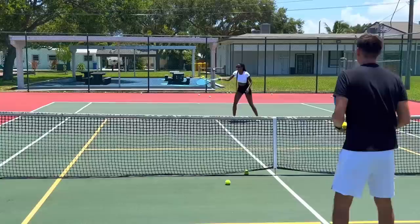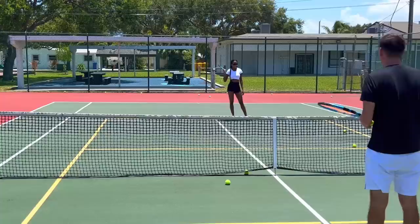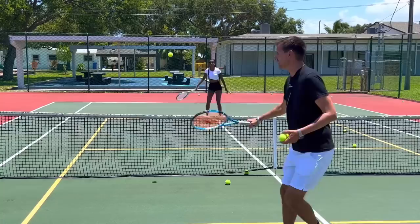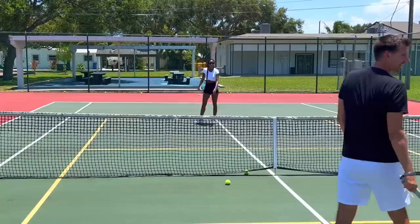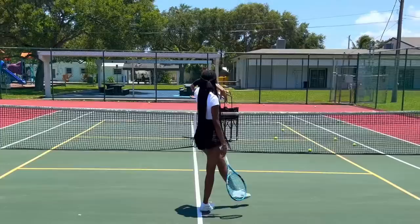When the ball goes high, you're uncomfortable — what you can do is back up a little bit and wait for it to come down. You don't have to be stuck — you can adjust your positioning to play the ball comfortably. Three, four, five, six... I'll give it to you. Seven, eight — that's match point. Last one, play it out and you win.